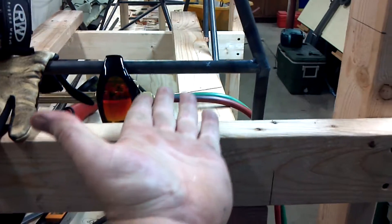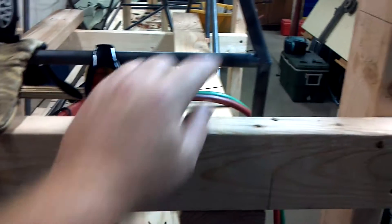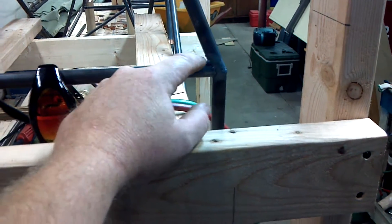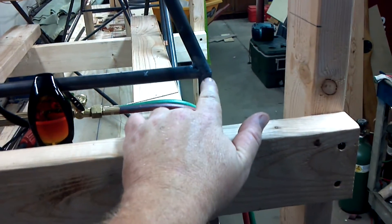You want to start out here where it's parallel, fit it, slide it up. As it starts to hit this tube at angles, take your pen and just mark the tube. Take your hand grinder, just kind of grind it, and just keep working it up until it hits that center point.